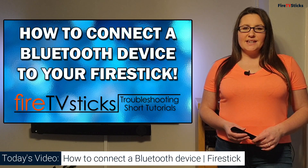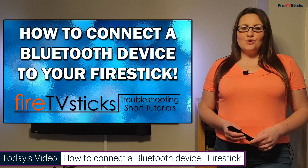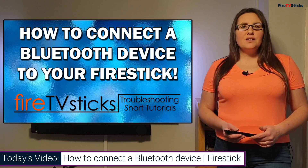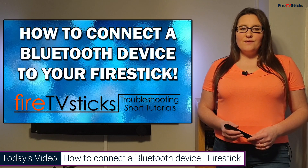Hi guys and welcome to Fire TV Sticks. This is a really short tutorial showing you how you can connect Bluetooth devices such as headphones, speakers, a keyboard or a mouse to your Fire Stick.